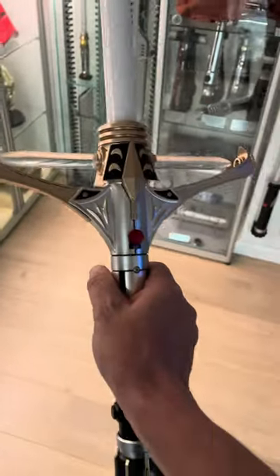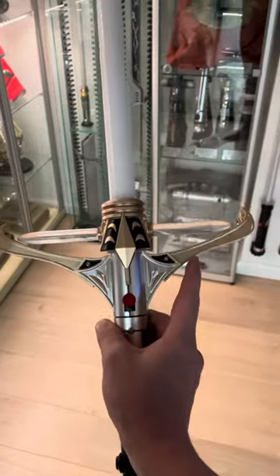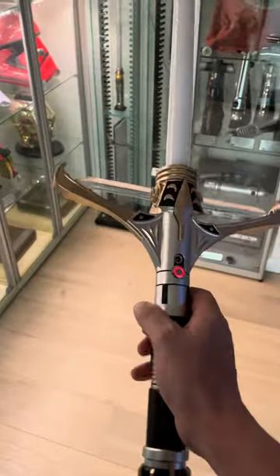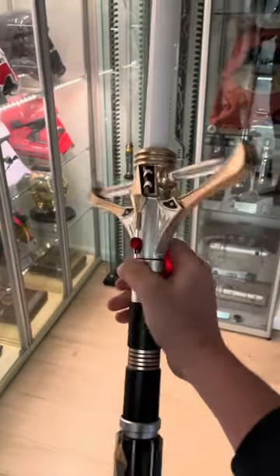You can remove those side blades and move the prongs up to the top, which gives you an entirely different feel of the hilt. But in general, they did an awesome job on this — it's a really nice and detailed, beautiful lightsaber.